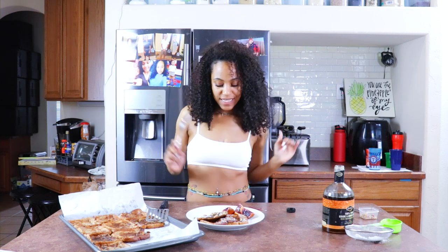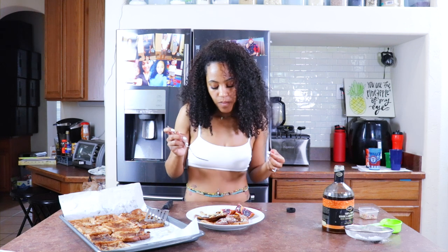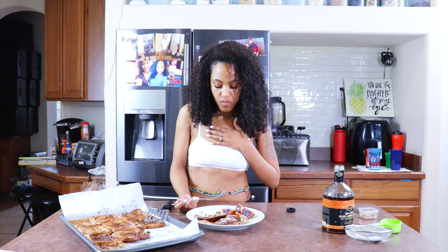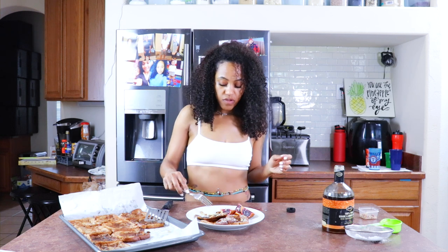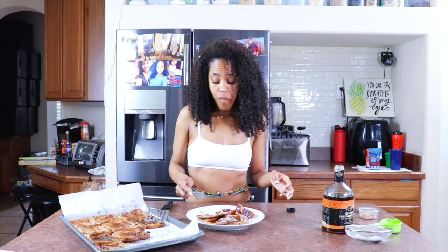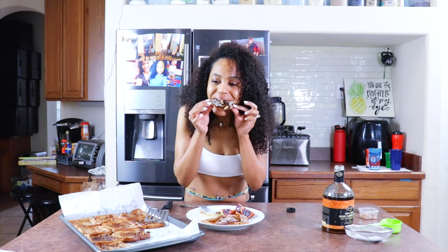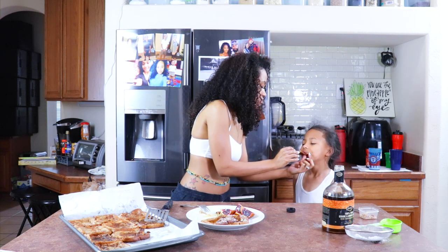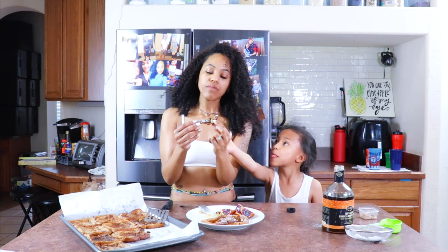Alright, now time for the true test — let's go ahead and eat some. Oh my word, mmm. It's so good. Goodness gracious, this is good. Mmm, put the fork down. You like it? Mmm-hmm. I'm about to give you all a plate. Y'all, it's so good.